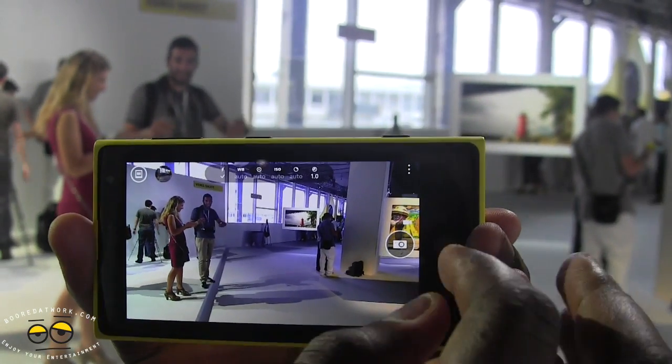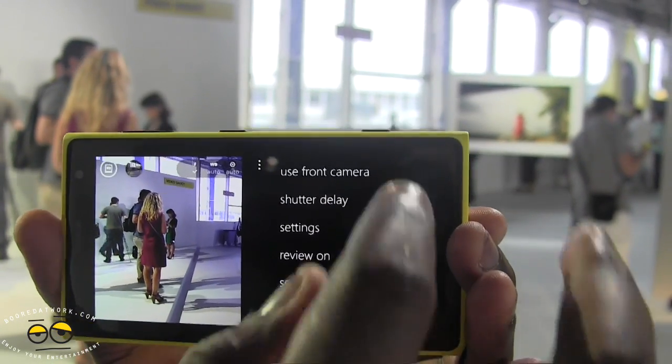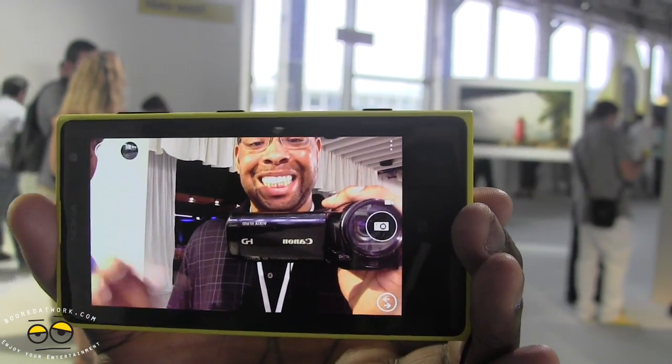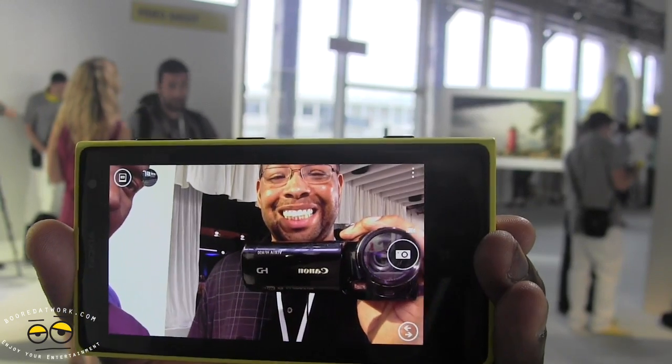Now we tap back into here and we can go into the settings for the camera. You can use the front-facing camera — just jumping there quickly — it's a wide angle front-facing camera. You can see me there; I'm actually out of frame, but you can see me and you can see Bowman there with the camera.